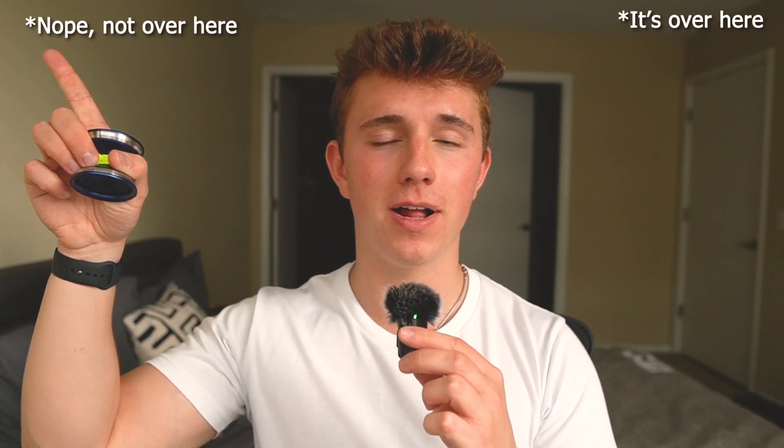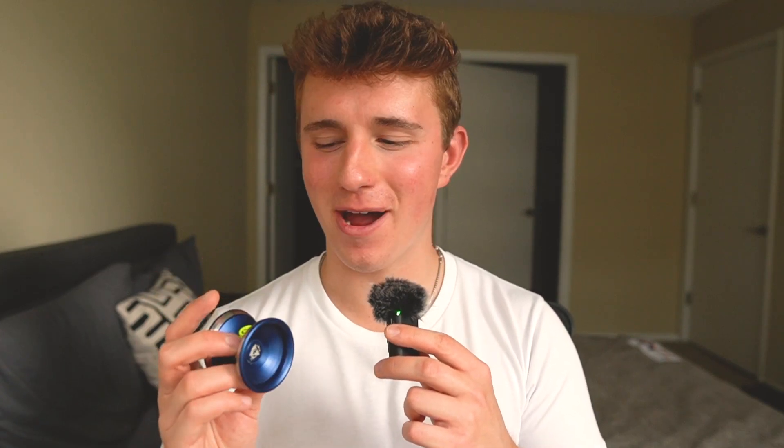This is video three in my three-part series of reviewing Unparalleled yoyos. If you guys haven't seen my reviews on the Notion and Seiji, be sure to check those out — you can find them in the little bubble up there. But this is the last yoyo that they sent me for this little yoyo review session. So without further ado, let's talk a little bit about what this absolute feat of engineering really is.